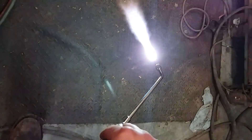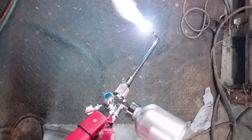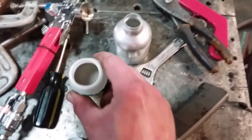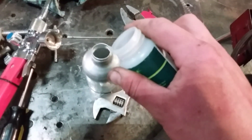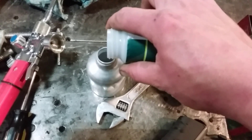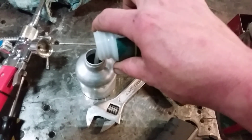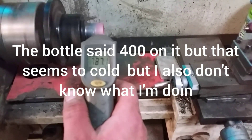We got our oxygen going. That venturi will pull the metal powder in. We're gonna put our powder in the cup and see how fine it is - it's very fine and super dry. We heated our shaft up.